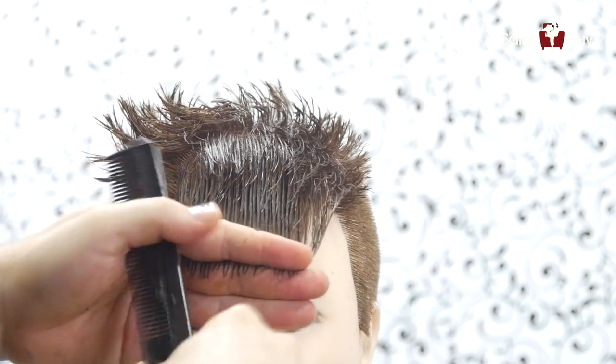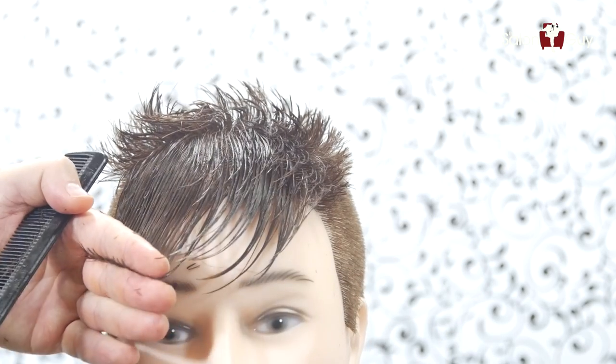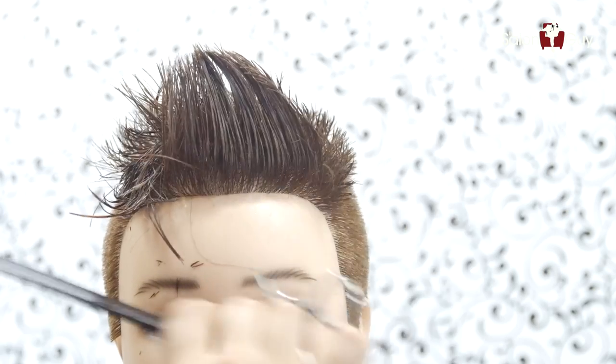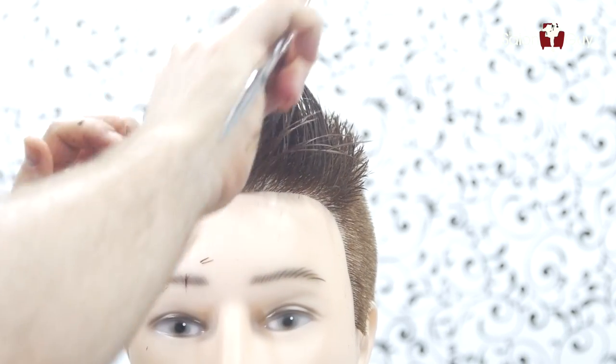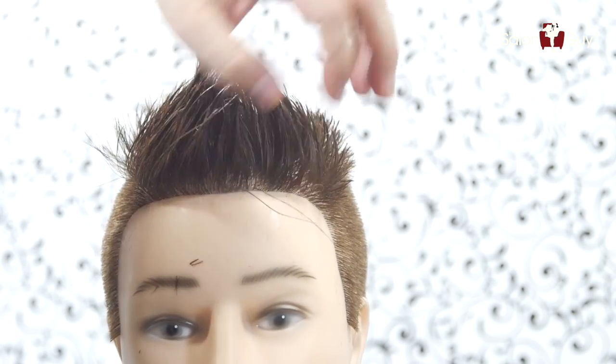Let's just take a little bit of length off the front here — just a little bit. And this is basically what it should look like, just like this. Now we're gonna dry it. What I'm gonna do is brush this over this way, then I'm gonna put a line in through here, and then we'll almost pretty much be done.